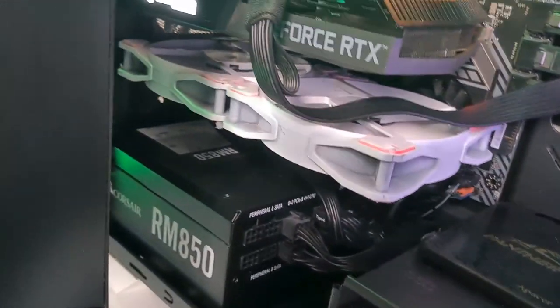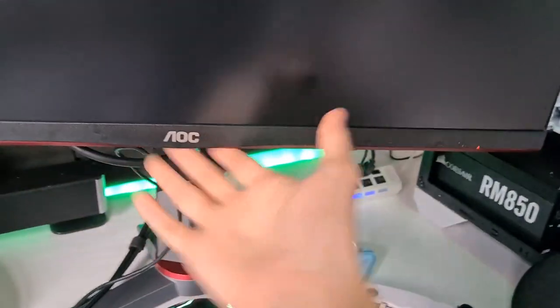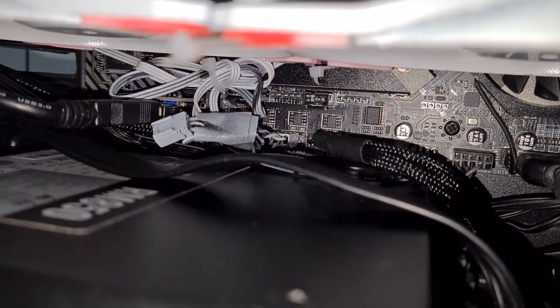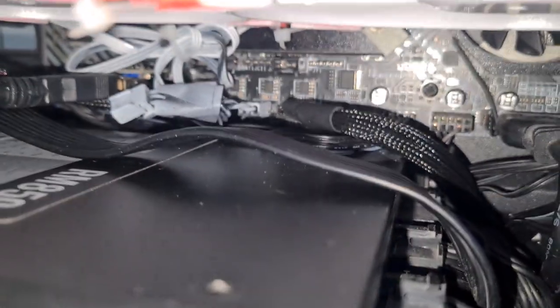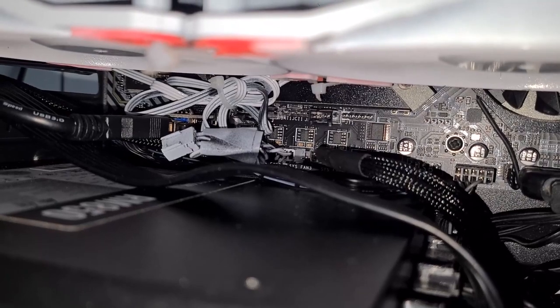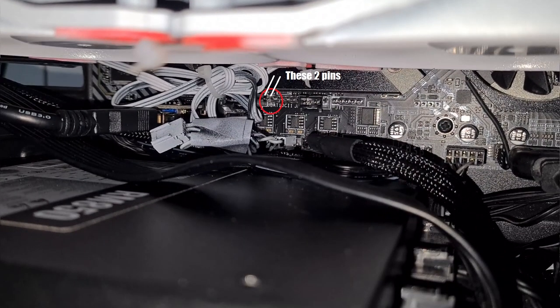You need to check your motherboard manual to find the pins for the clear CMOS. For me, it's right there — jbat1. I'll label it on the screen.